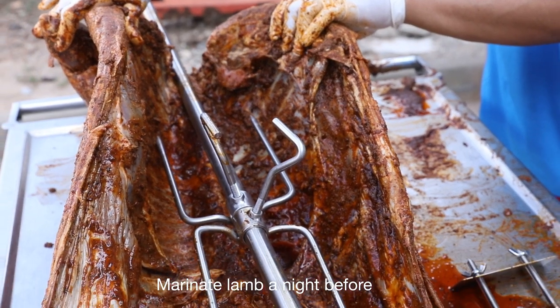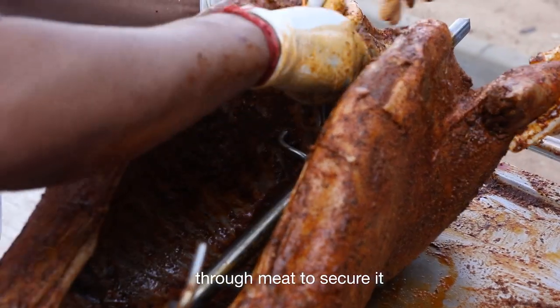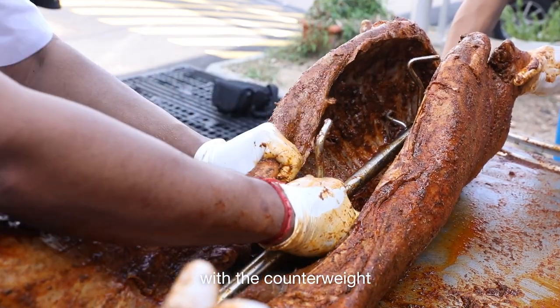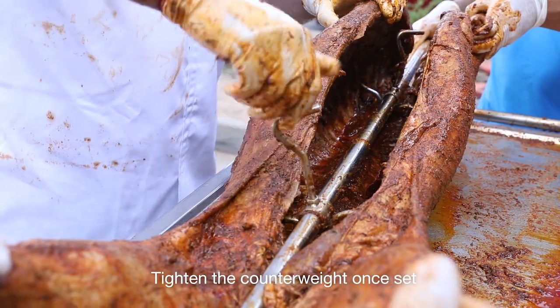Marinate the lamb the night before. Push the sharp ends or prongs through the meat to secure it. Balance the load on the skewer with the counterweights, then tighten the counterweight once set.